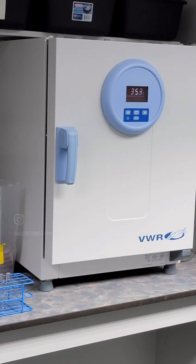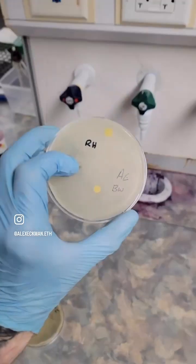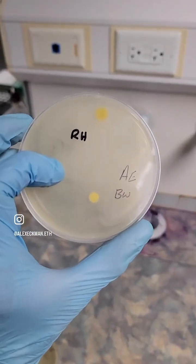We can place the plates for a weekend in the oven. Taking a look at what grew after a week in the oven,